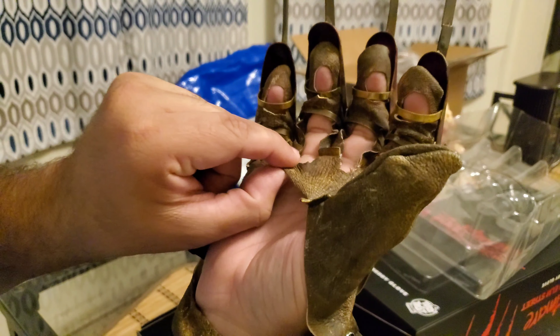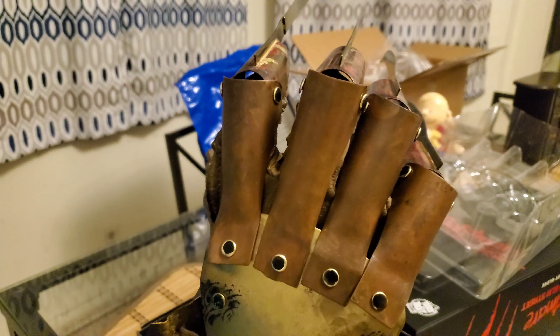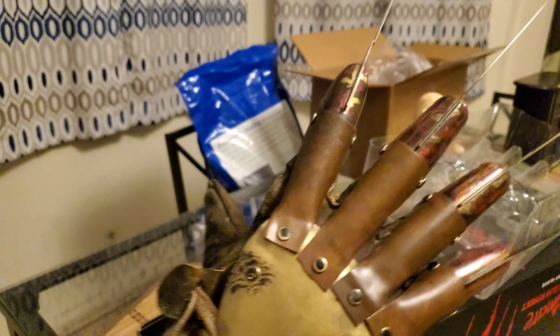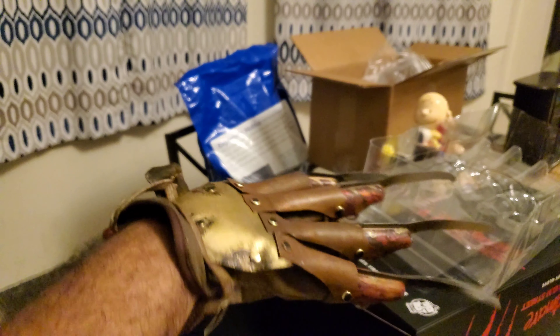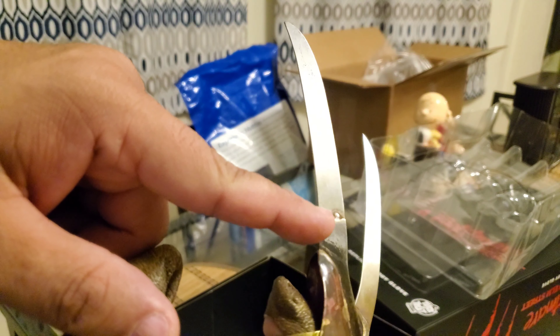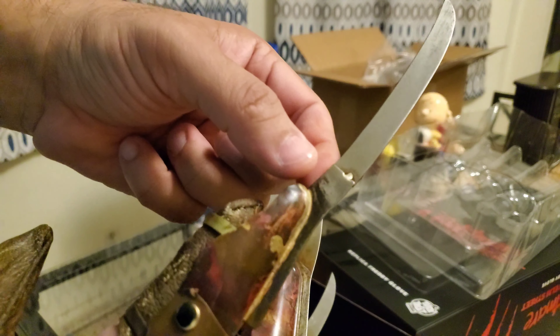Let's see about putting this on. They said you have to be careful putting it on because it's really torn apart. I have pretty large hands and it looks like it should fit nicely. It's actually pretty cool — the glove is torn up pretty badly.